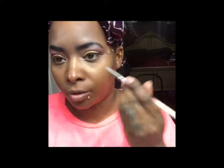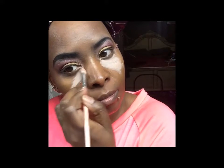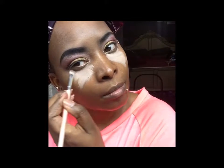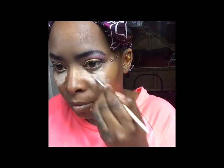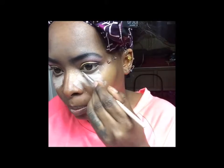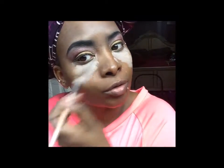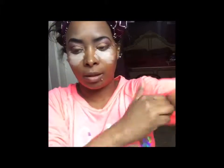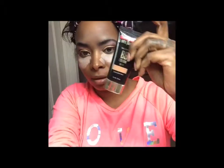I'm putting the concealer under my eye, just using any color. I'll put a little on the pimple too. Then I'm going to get my nude BB cream — this is the Black Radiance BB cream — and put that on my wrist to use as a palette.